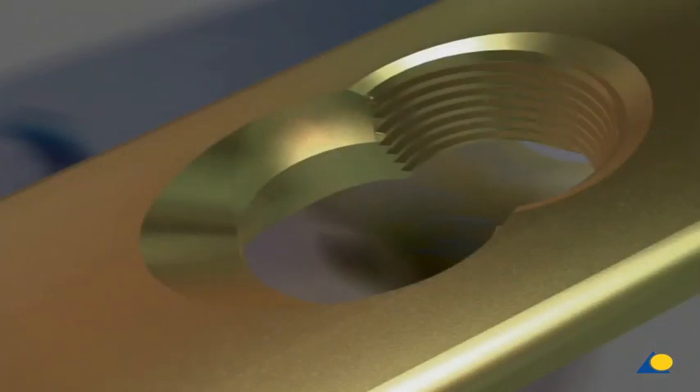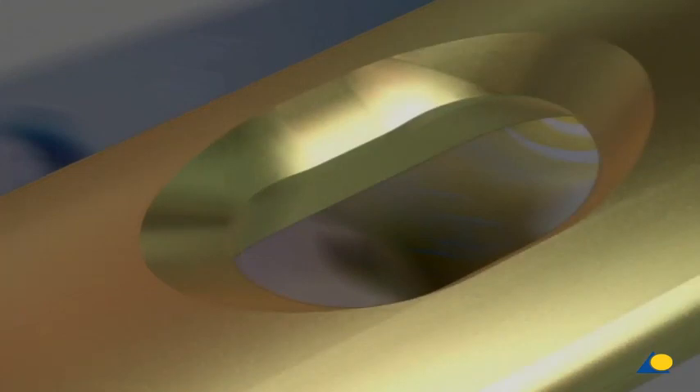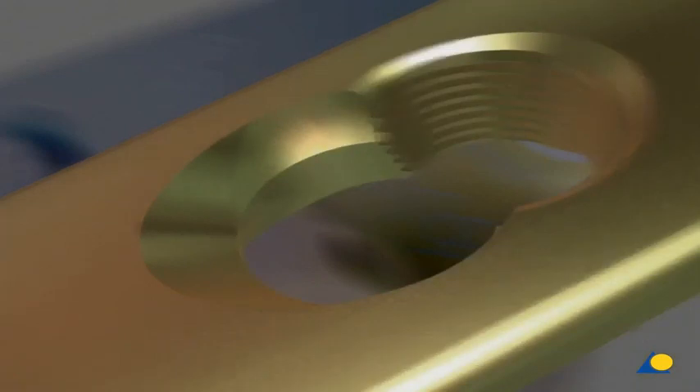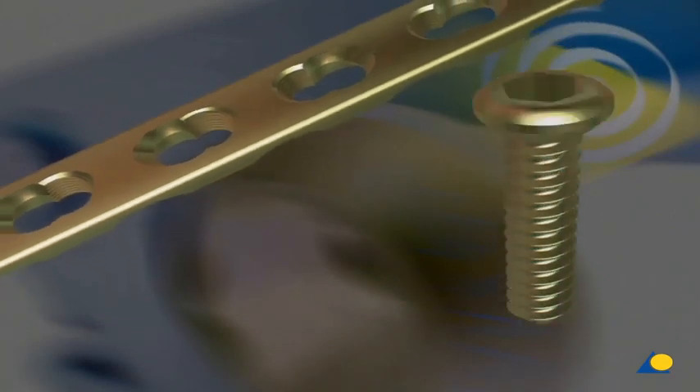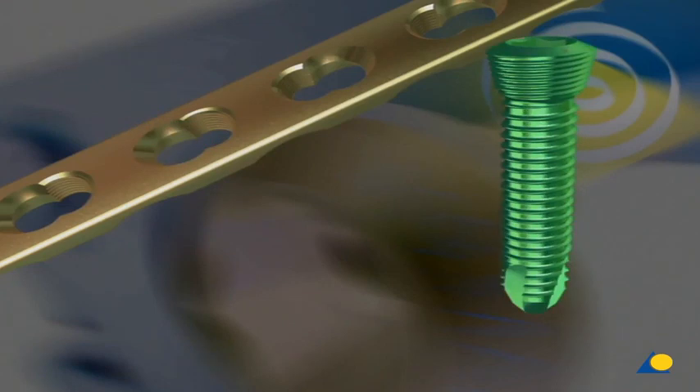The combination hole of the LCP allows the insertion of standard screws as well as locking head screws. The dimensions of this newly designed hole are similar to those of the compression plate hole. The LCP hole is divided into two parts: the dynamic compression part accepts both cortex and cancellous bone screws, while locking head screws are locked in the part of the hole with the conical thread.